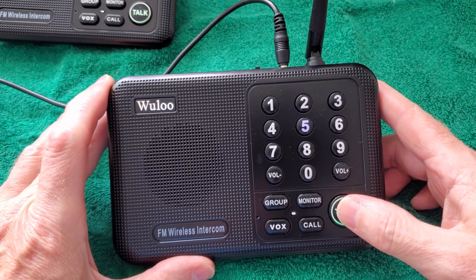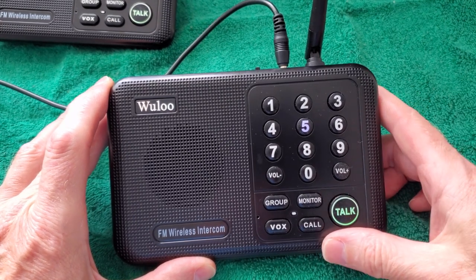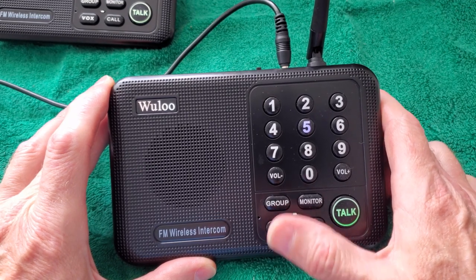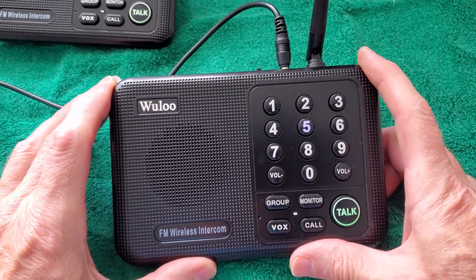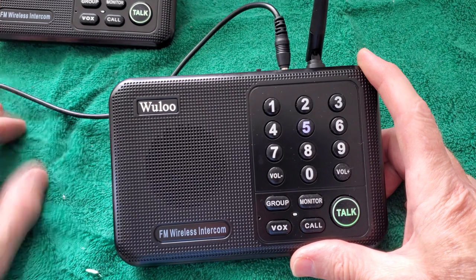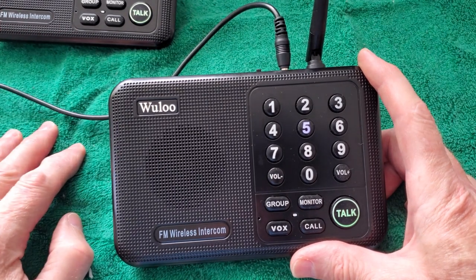It's push-to-talk, so when you talk to somebody you have to press it, and you release to listen. It also has a VOX feature, which means you can turn that on and when you're speaking it'll automatically transmit to the other one. The other person can either push to talk or use the VOX too — they have the hands-free option as well.